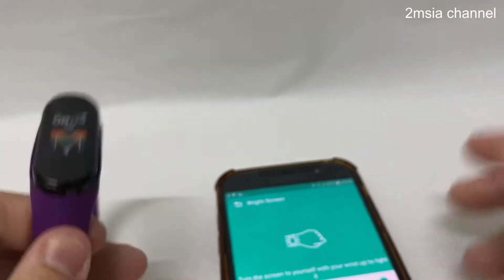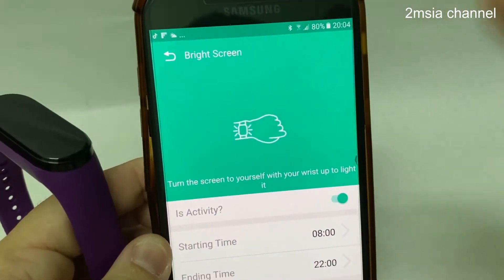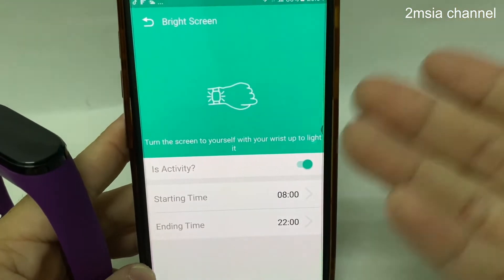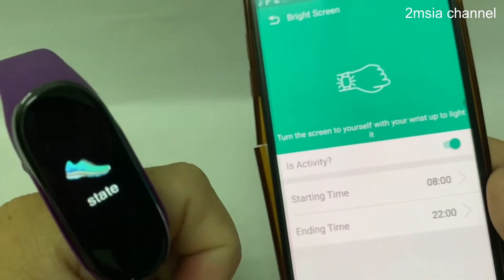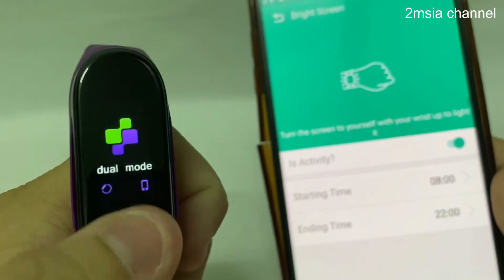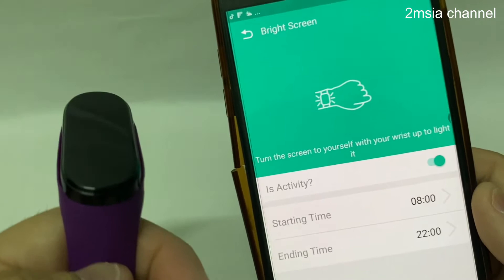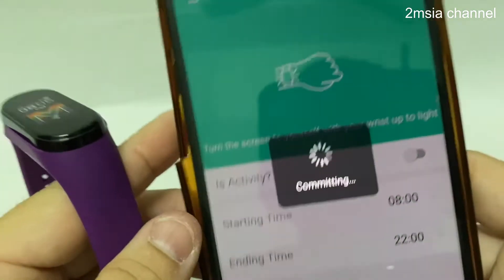But this bright screen feature is a very confusing program. The app is written by China. It makes it complicated to understand. So I'll just turn it off.